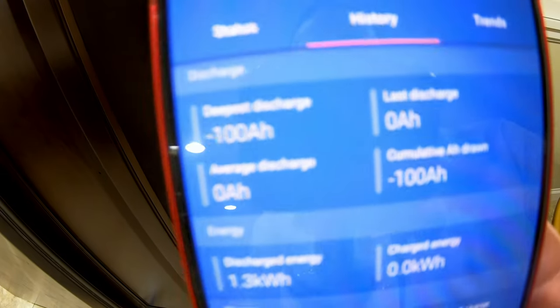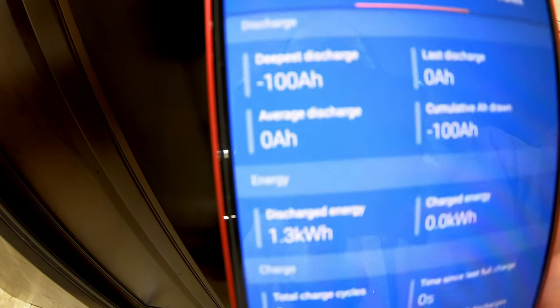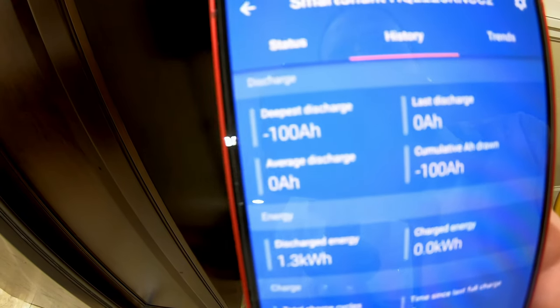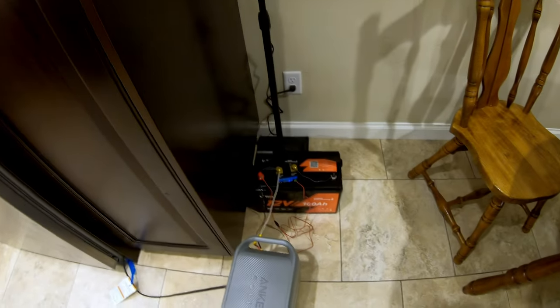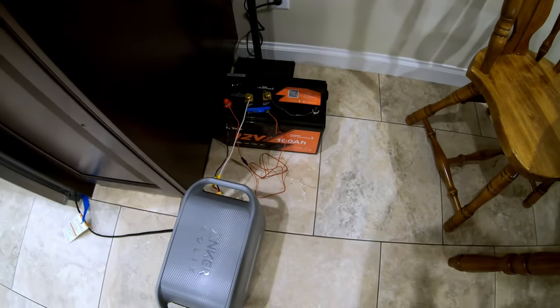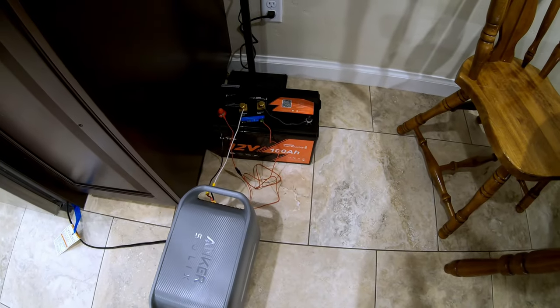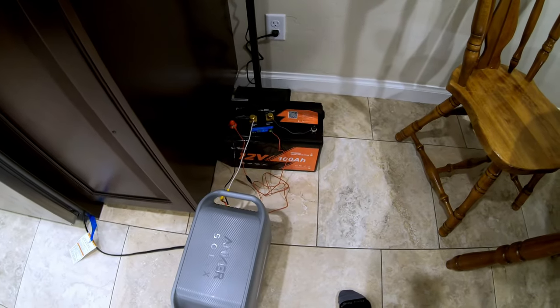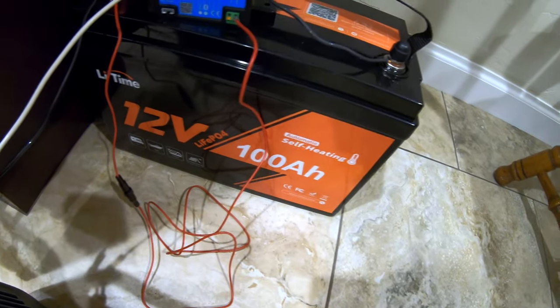In terms of the capacity test, we got a full 100 amp hours, 1.3 kilowatt hours — it smashed the capacity test really well. That is less than a 0.2C rate. So if we were doing it at a true 0.2C rate, you would probably go beyond the 100 amp hour mark. Good job, LiTime.